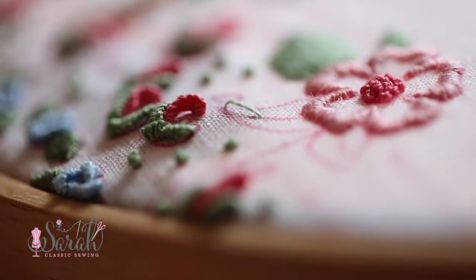Hey everyone, I'm Sarah and we are going over everything you need to know about good old DMC embroidery floss. We're talking about the cotton stuff that you see everywhere.